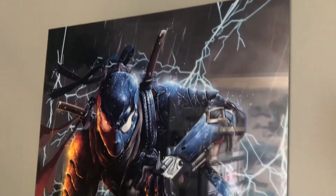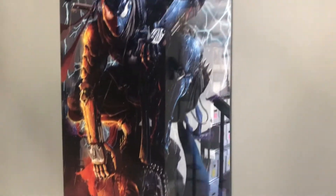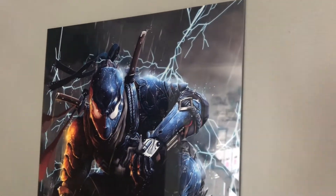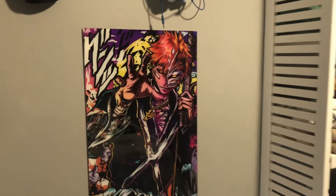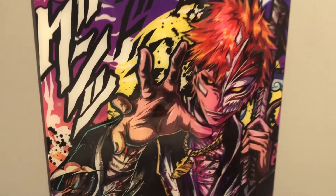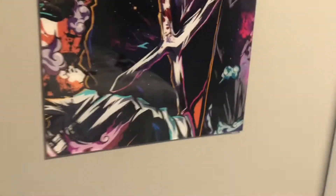I got two — one for me and one for Nabil. He picked out his own. This was the one I picked out: Black Spidey Samurai, which is awesome. And here's Nabil's — he said this is called Ichigo from Bleach, which makes no sense to me, but clearly that's anime.